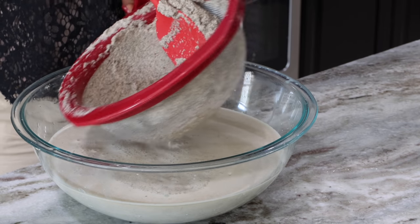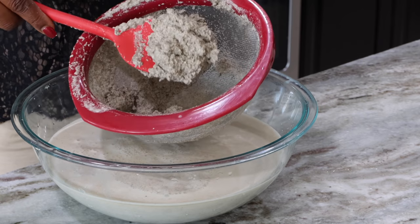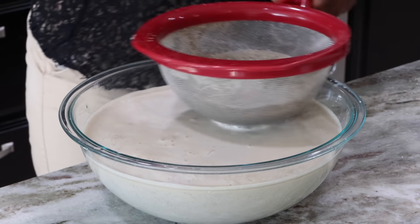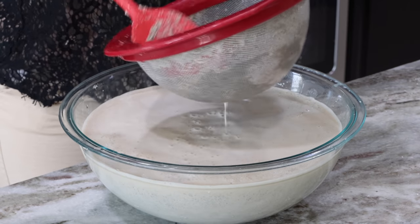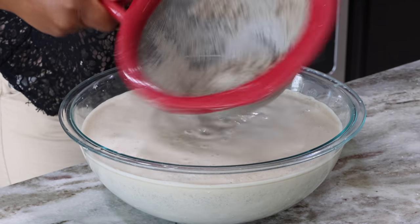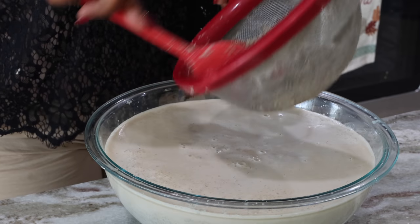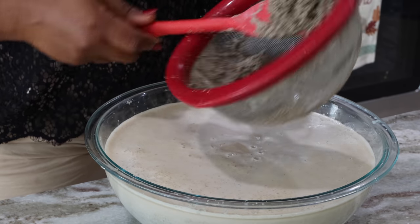Don't worry about your porridge mixture getting too watery — remember you are going to let this sit overnight and all that water is going to settle anyway, with your actual ingredient settling on the bottom. You want to get as much out of it as possible — get your money's worth. My chaff here is pretty clear and almost all that juice is out, so I'm content to set it aside and blend the other half of my millet and dried ingredients.